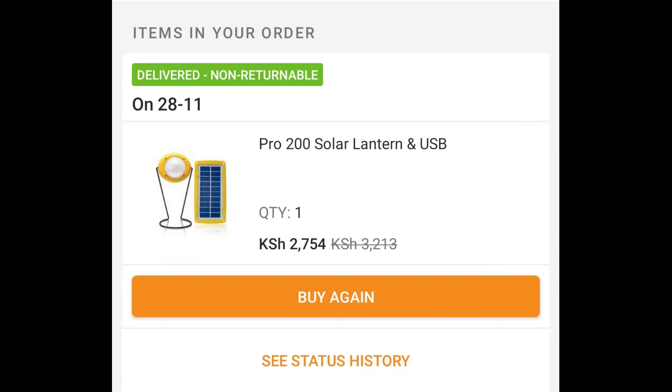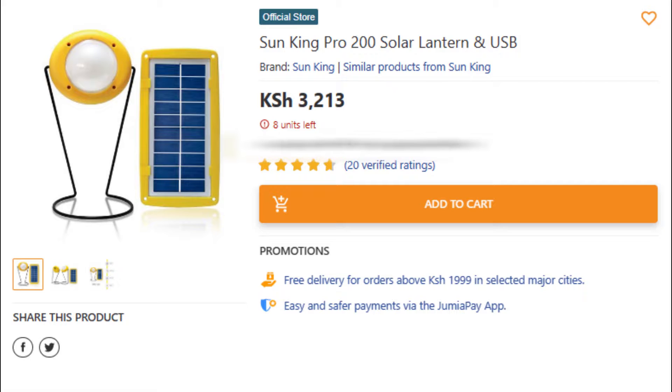I bought this kit for 2700 Kenya shillings during a promotion period. That was the promotional price.